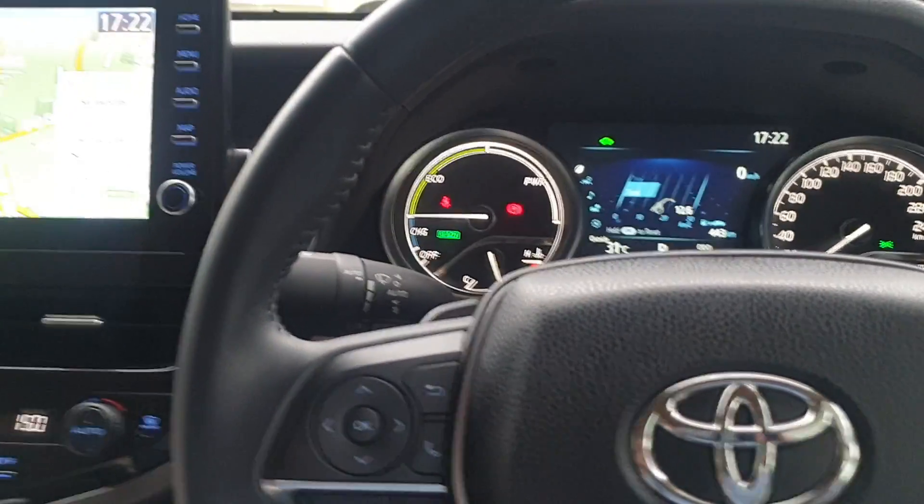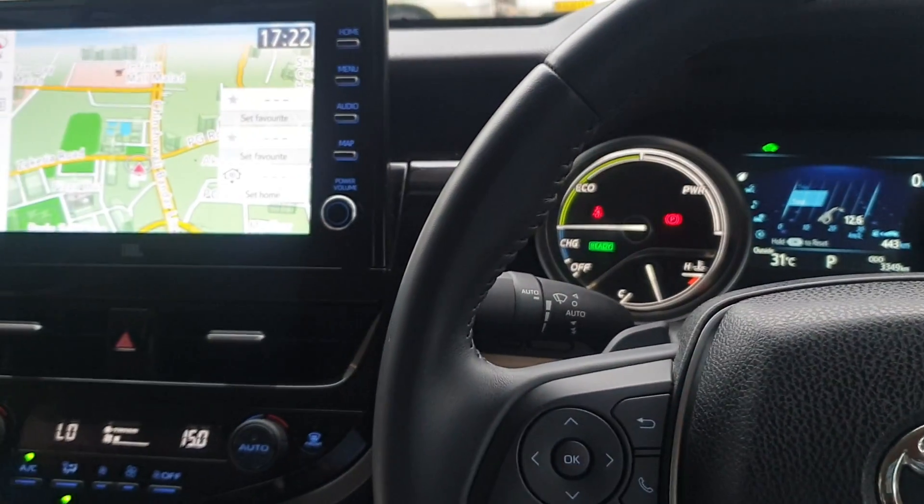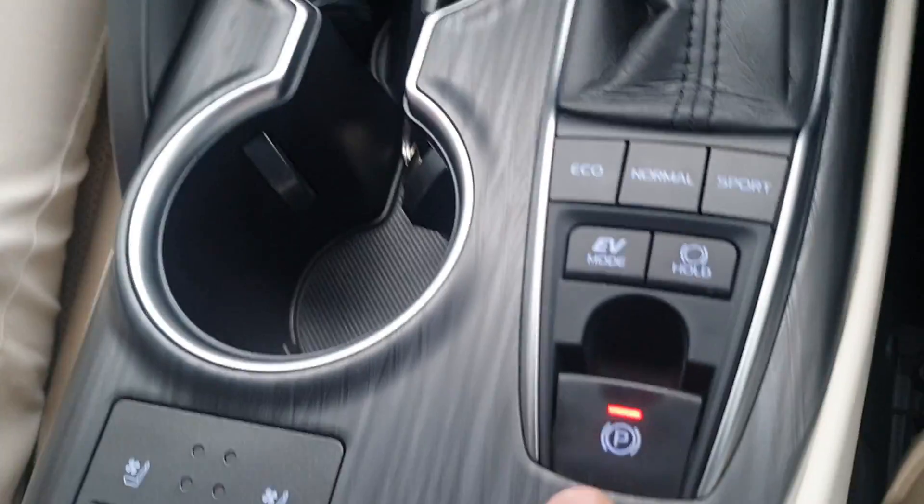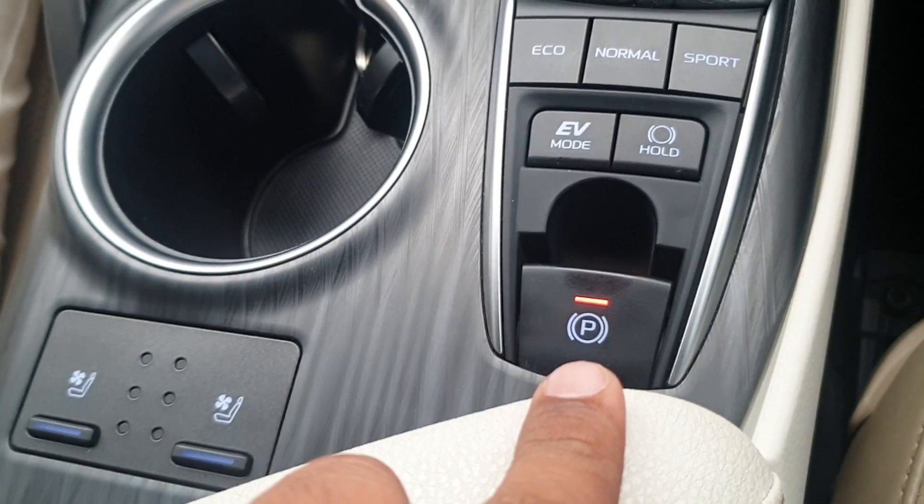Hey everyone, my name is Mohammad Nadim and you are watching my YouTube channel 'Know Your Car with Mohammad Nadim'. Today in this video we will understand each and every feature related to the EPB or Electronic Parking Brake.